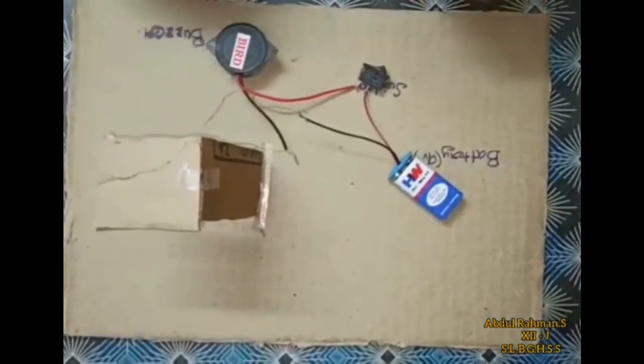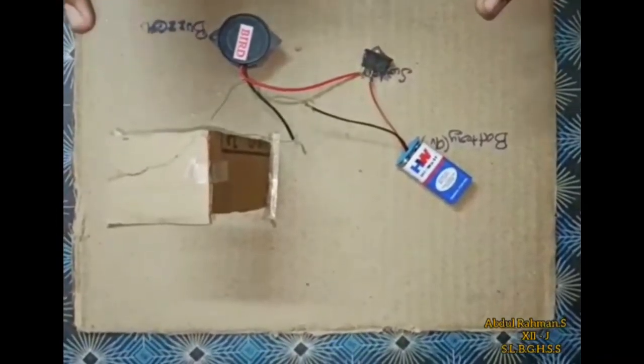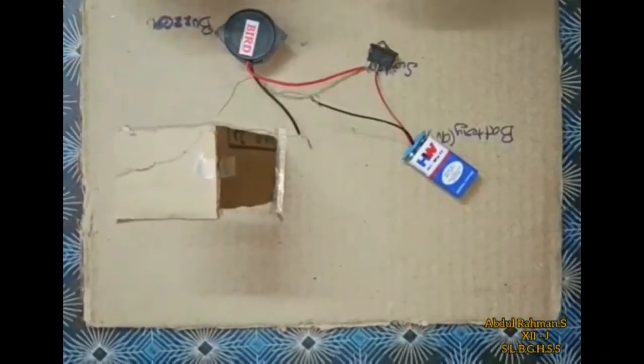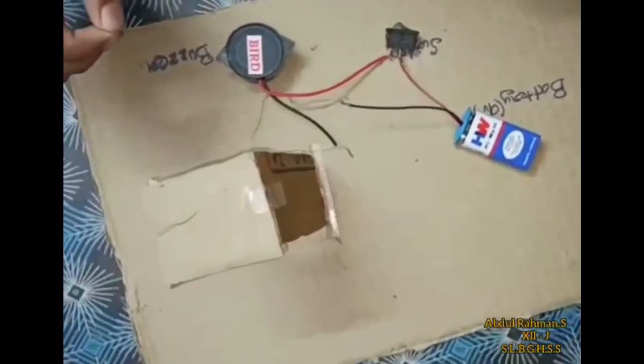Now we'll see how it works. My switch is on. Now if we look at the current, let's get a light vibration here. The sound is loud and the buzzer is loud. There is a buzzer on the safety pin and a battery on the bolt. Now the copper wire, when the edge is touched on the safety pin, the sound is produced. That is the buzzer.